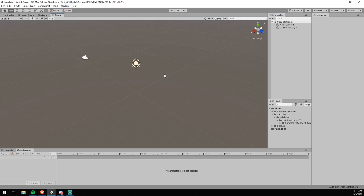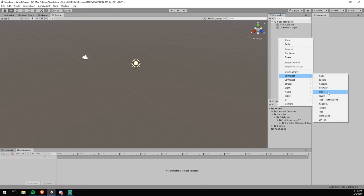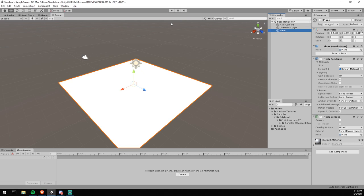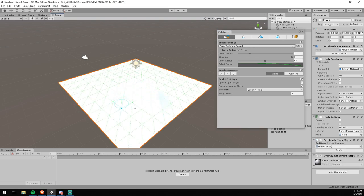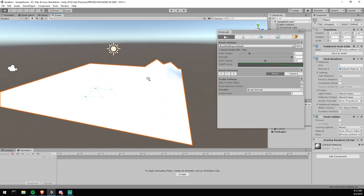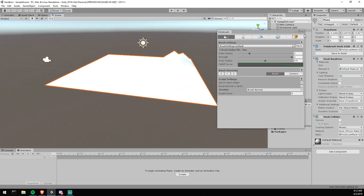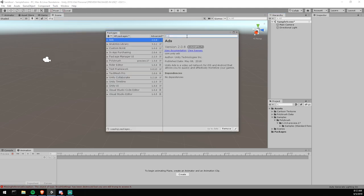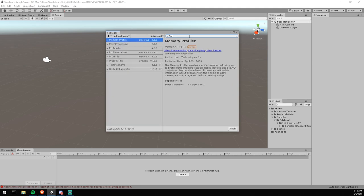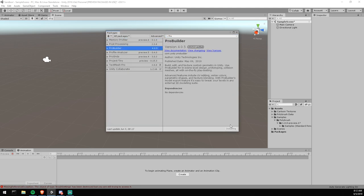With Polybrush you're allowed to modify any type of 3D mesh. Our only problem is that the 3D meshes we have access to are the ones built into the engine. We could drop a plane and open the Polybrush window to modify it, but that's not big enough or detailed enough for me. So I'm also going to install ProGrid and ProBuilder — I'll type them in and install both.